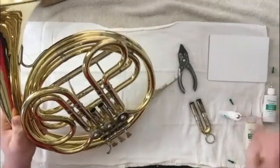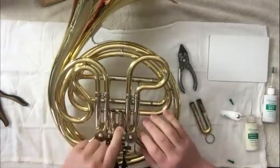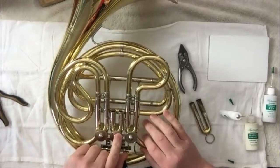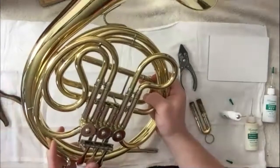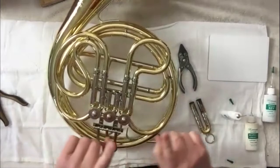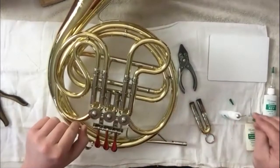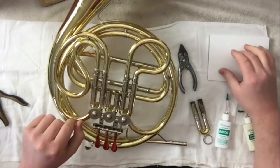If you are oiling a tuba and it's hard to get a direct line to the rotor, you can put extra oil in and then tip it to one side and work those valves, then tip it to the other side and work those valves, just trying to spread the oil across. That's usually something you'll have to do for larger four or five valve tubas.